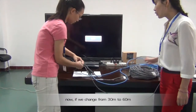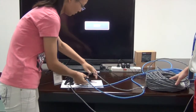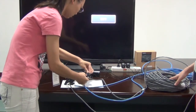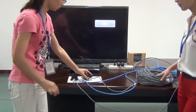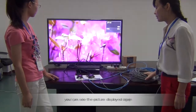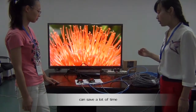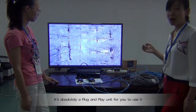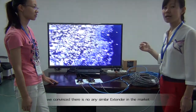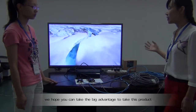Now, if we change from 13 meters to 16 meters, you can see the picture display adjusts automatically and you don't need to do any manual selection, saving a lot of time. It's absolutely a plug-and-play unit. We believe there is no similar extender in the market at present, and we hope you can check out this great advantage of this product.